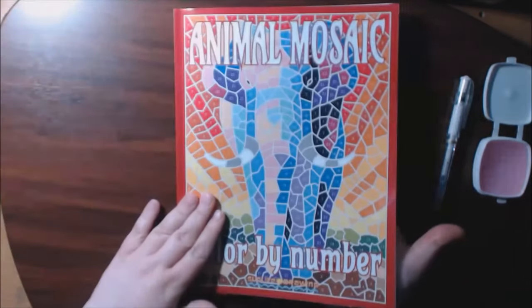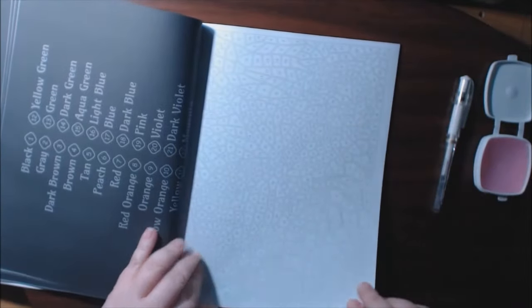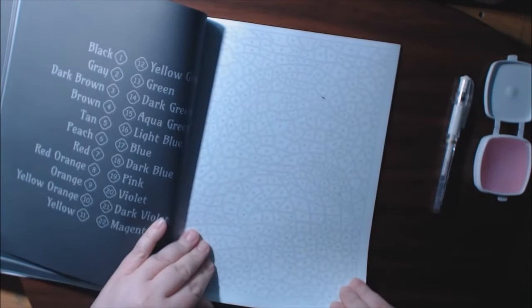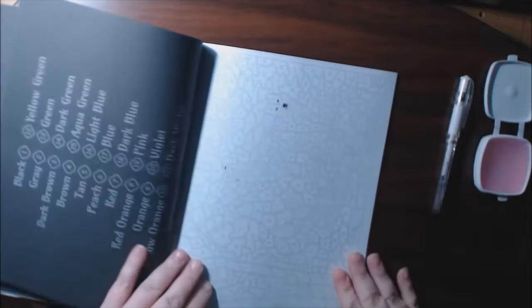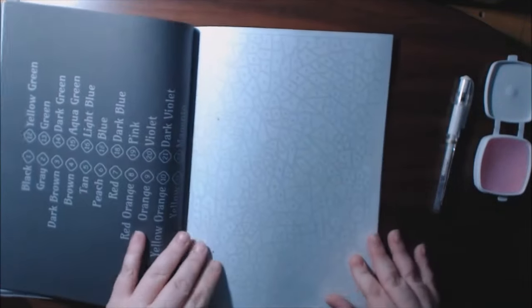This picture happens to be the elephant from the front cover — that's going to be really cool to do. This is a dragonfly. Rabbit — oh, I'm going to do this one for Easter for sure. After the rabbit: the kitten, dolphin — oh, the dolphins, I see them. And I've got kittens, wolves, tigers — a little bit of everything for people in here. And that was an eagle, the very last one.